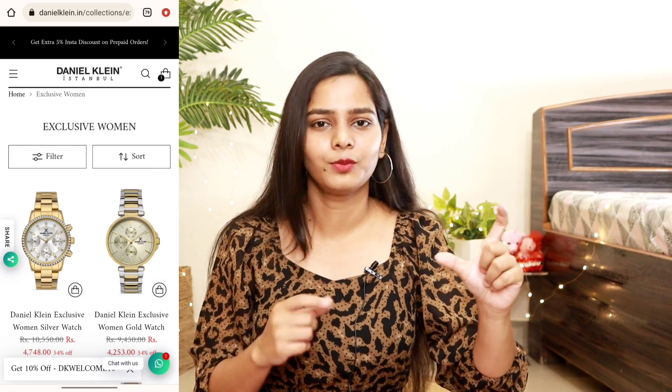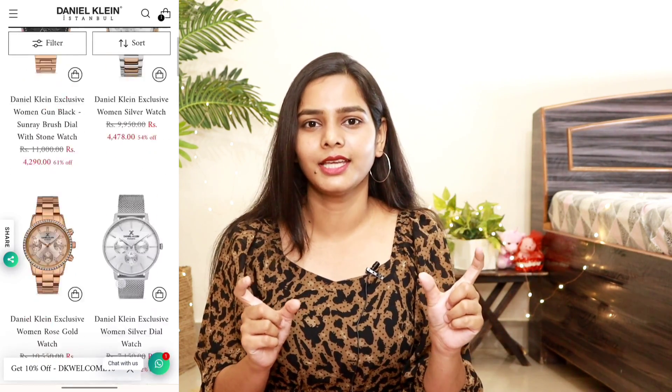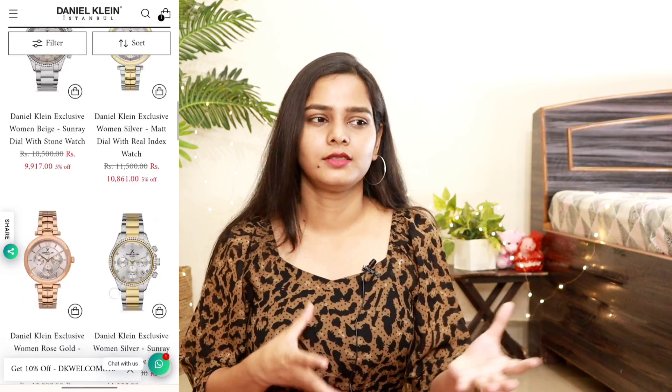It is exactly like in the picture — there's no difference between what you see online and what you actually receive. I had a little doubt because this was my first watch from this brand, but it is not like that at all. The colors are very good and the packaging is very good — it comes in a bag, very sturdy, bubble wrapped with foam inside so the watch stays protected.